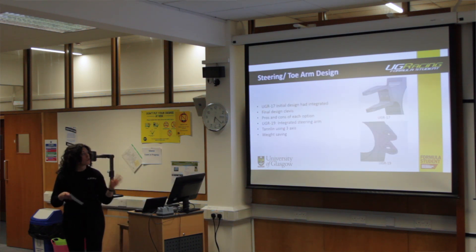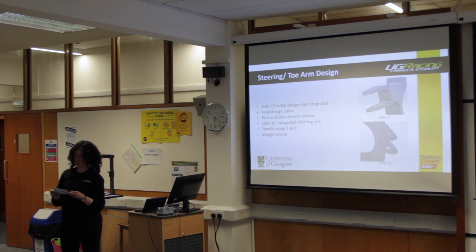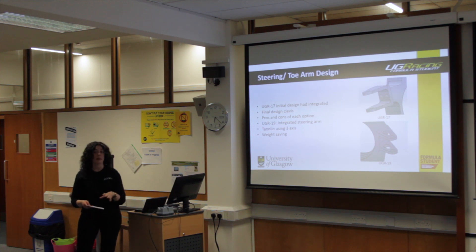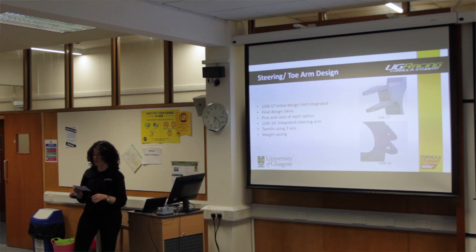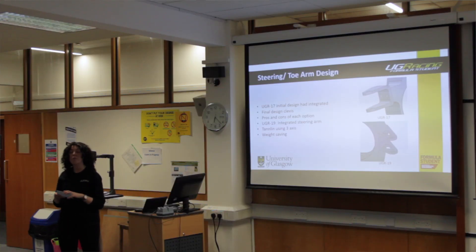One of the most controversial parts of my upright design was the steering or toe-arm design. In 2017, we used a bolt-on steering and toe-arm clevis. Through discussions with the manufacturer, there were several reasons for this: it involved less machining time for the sponsor, as a smaller billet could be purchased with a smaller volume of material to remove. As the material was bought by ourselves in 2017, it also reduced material costs, which is always a bonus for a team running a tight budget.